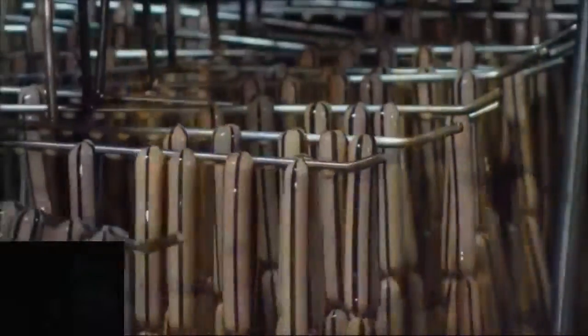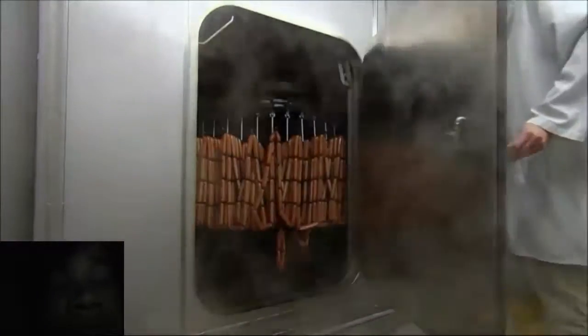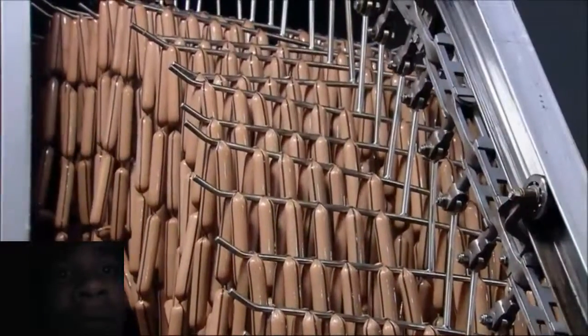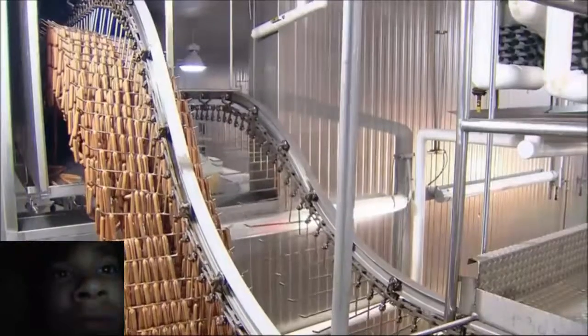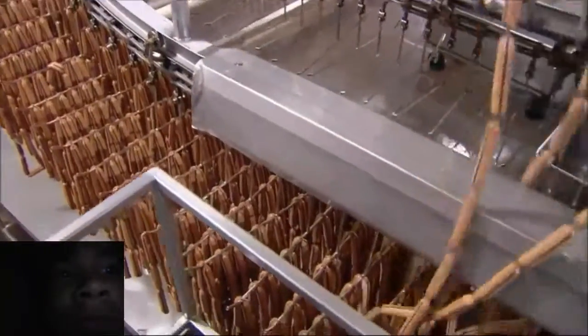The hot dogs are drenched in cold salty water to chill them in preparation for packaging. The hot dogs then file down to an unloading zone, where a machine pulls them off the bars onto a conveyor.